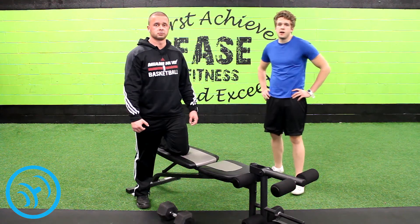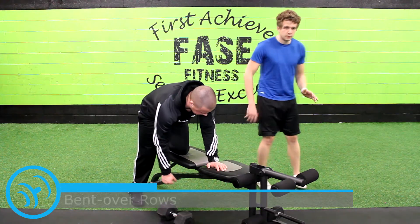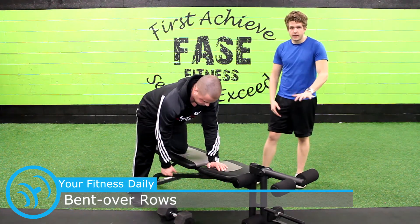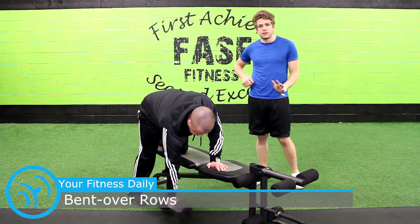This is Nick here with yourfitnessdaily.com. This is Anthony demonstrating the bent over rows. What you want to do is post yourself up on a bench, one knee on it, one hand on it. The arm that you're working out is the one opposite of the one that's posted on the bench.